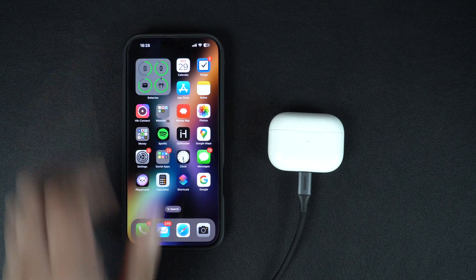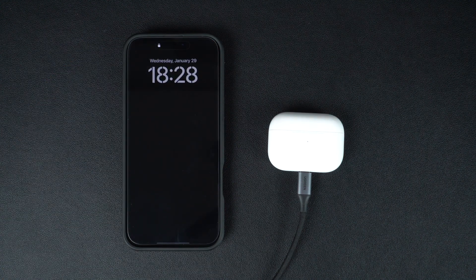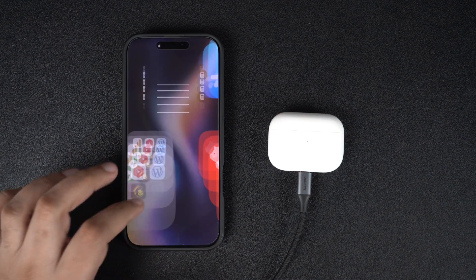After waiting for more than 30 minutes, you can open the lid of your charging case and reconnect your AirPods to your iPhone, iPad, or Mac.